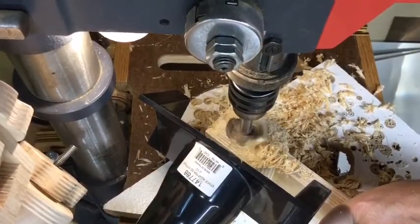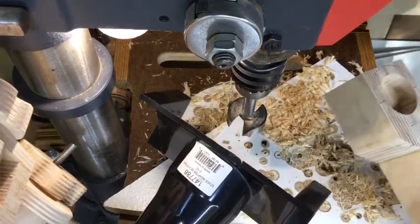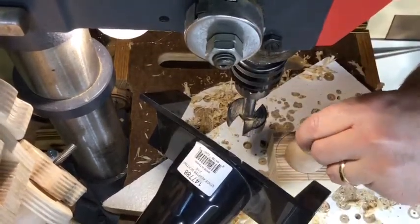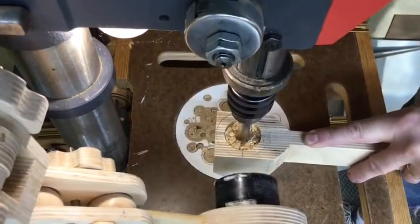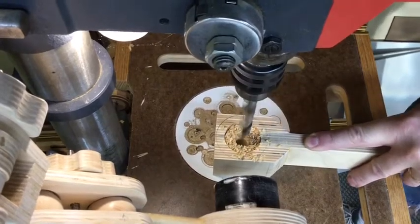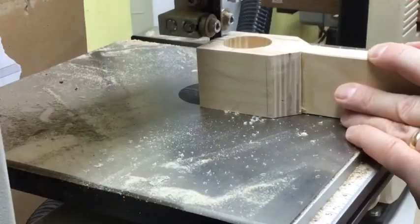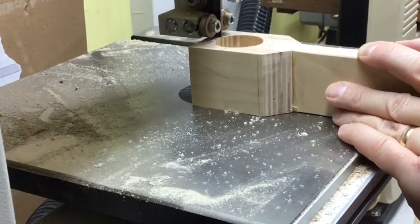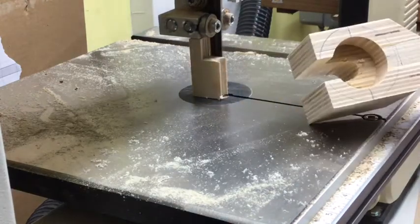Sorry about the camera wobble here — that's part of the reason I'm building this boom arm, to avoid things like that. This front bracket gets a larger hole drilled for the sphere at the top as an indentation, and then a larger hole gets drilled all the way through. A slot is cut in the front of the bracket as clearance for the half-inch shaft that's glued into the sphere.